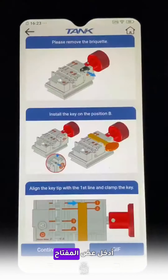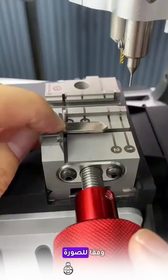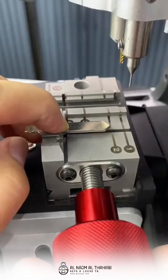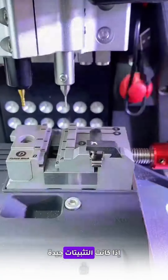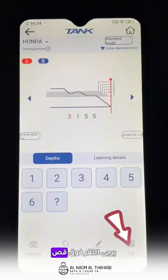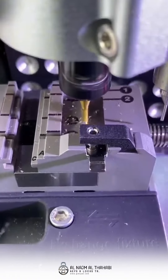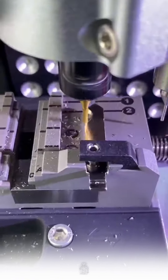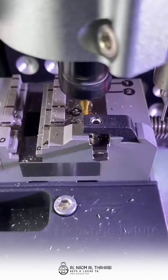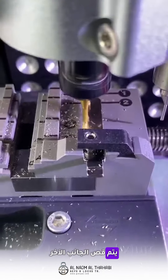Enter key bidding and then install the key according to the picture. If installation is ok, please click cut to cut the key. One side is finished, then cut the other side.